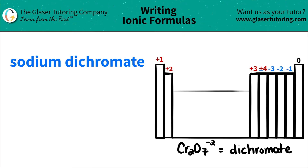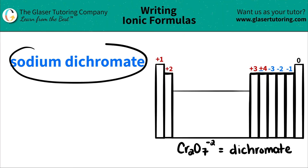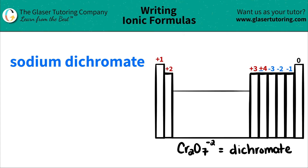Today we are going to be writing the formula for the ionic compound sodium dichromate. Let's work from left to right.